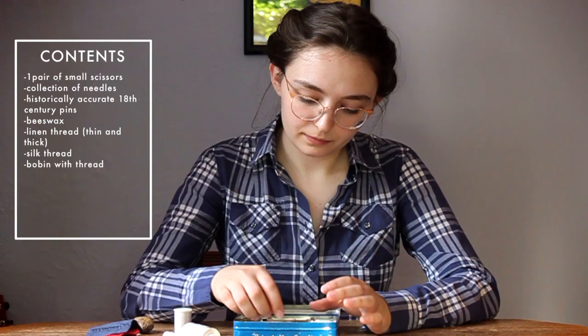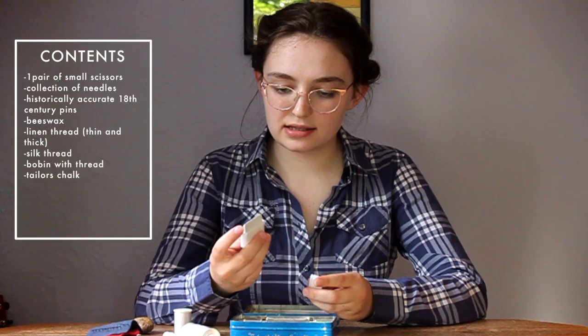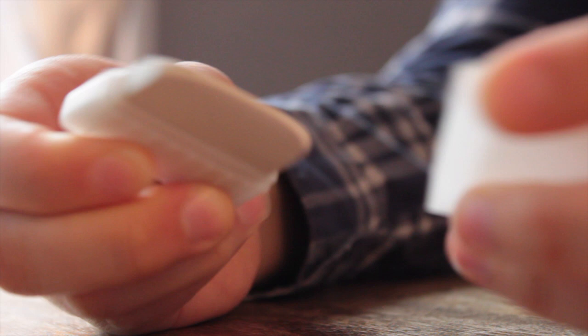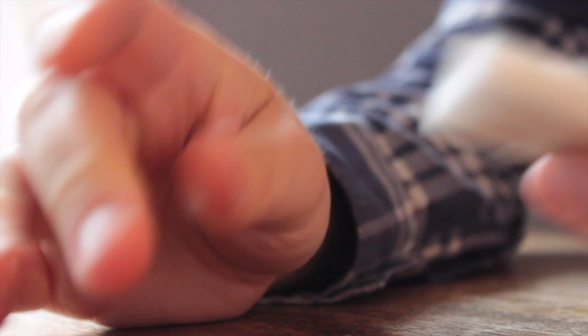Next we have a little piece of tailor's chalk in a plastic case. I like using tailor's chalk for marking outlines when I'm cutting out pieces of fabric or marking seam allowances. This is obviously not the nicest stuff you can buy — it's whatever you find in big box fabric stores — but it works for me.